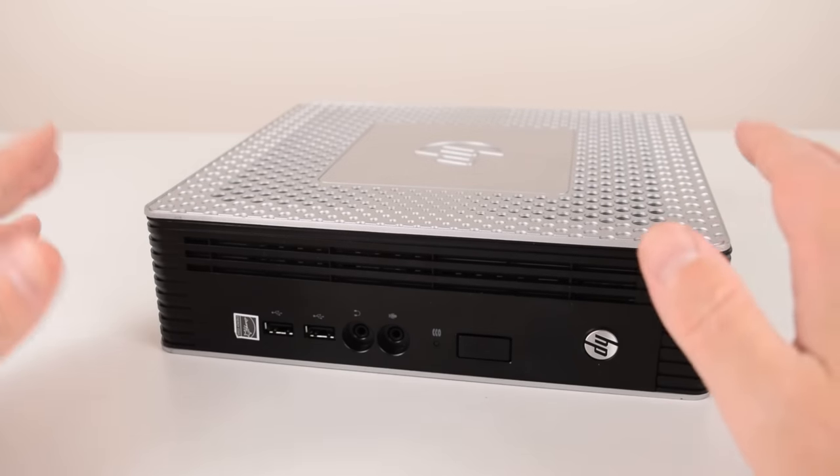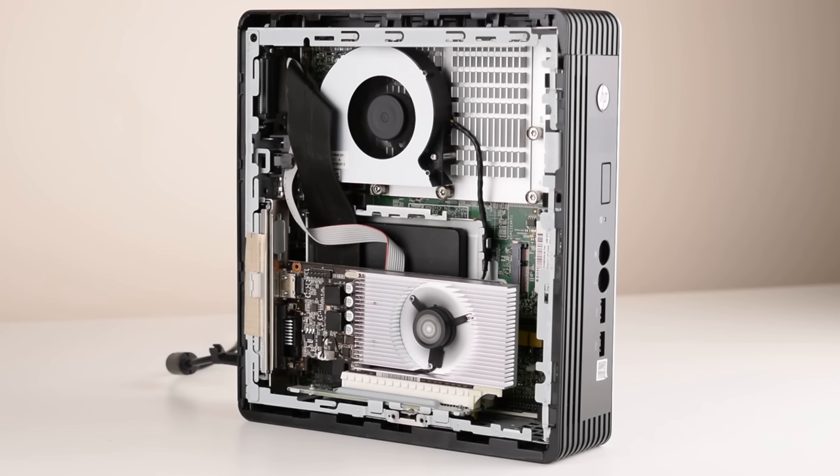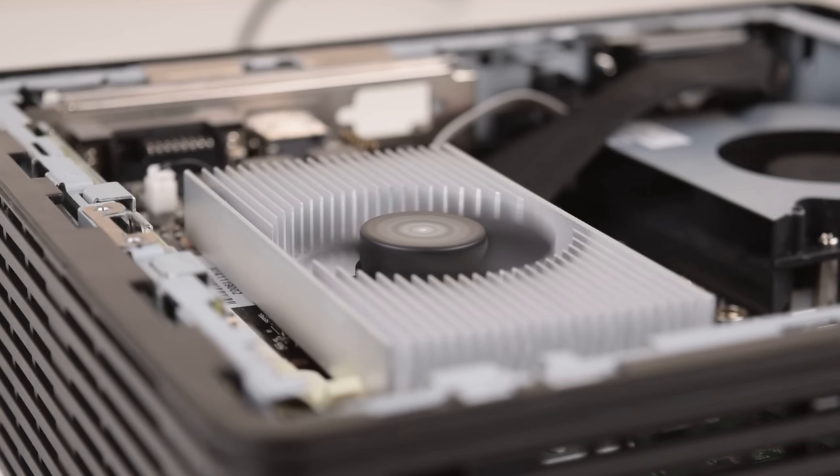Hey guys, today we're checking out the HP T610 Plus thin client. There are lots of things you can do with this, but we will focus on turning this into a cute little Windows XP retro gaming PC that's power efficient, quiet, and has some upgrade options for all sorts of other projects.